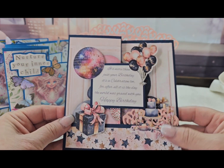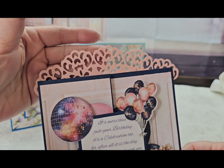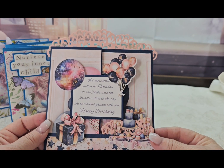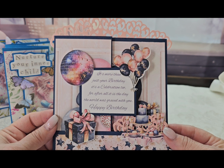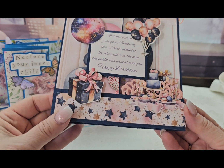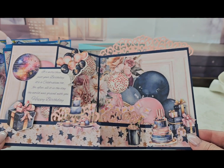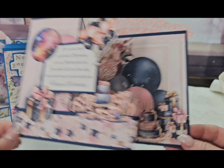A long time ago when I was making easel cards I ordered cupcake wrappers as a die cut to go across the top. I remembered I had these pink cupcake wrappers and I cut it so it would fit on the back — you can see how pretty it looks. This is another Minted paper collection and I used a sentiment that says 'it's more than just your birthday, it's a celebration too — for after all it's the day the world was graced with you, happy birthday.' I also ordered die cuts and added those all over. Then it opens up with more cupcake wrappers in the back; it just looks like a party. I thought it was kind of an unusual choice, the navy and pink in this collection, but it works.